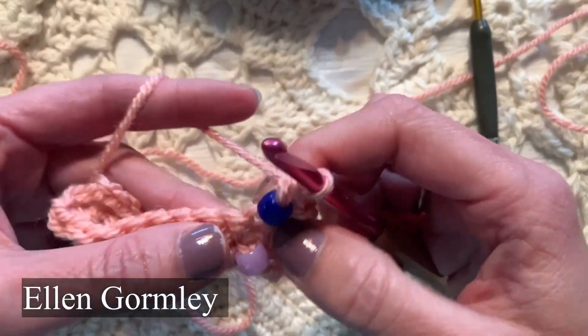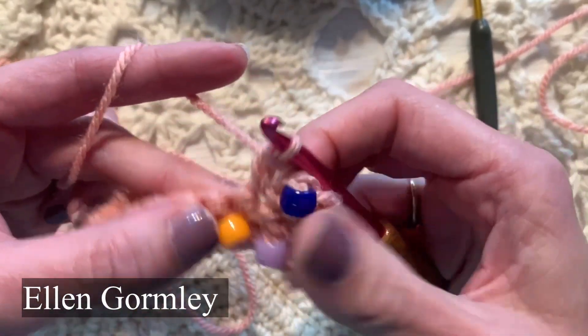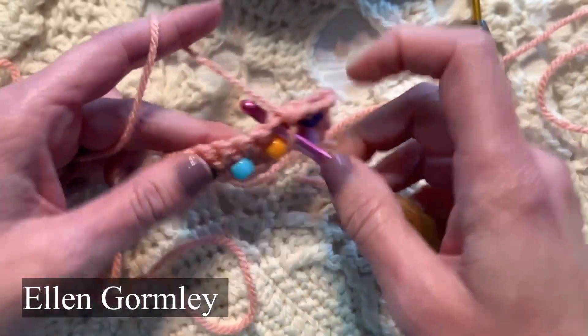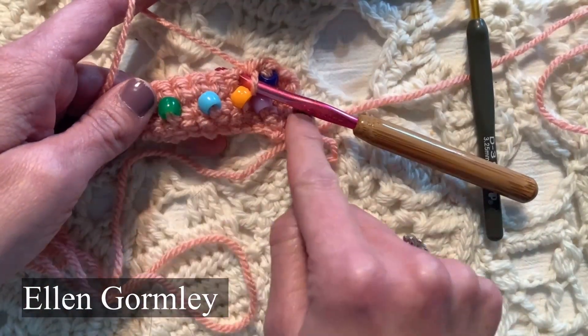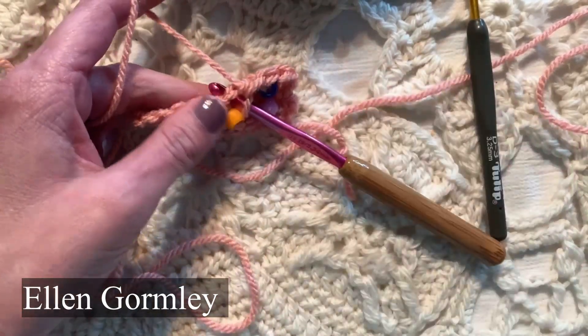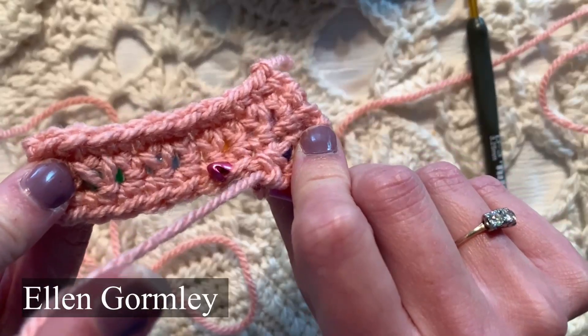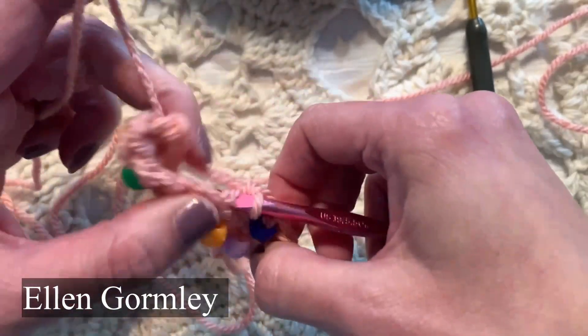Let me show you again. In the next stitch, single crochet — what I did was single crochet, bead, single crochet, and now I'm doing beads again. The beads are sitting on the right side of the fabric; they really don't show up on the back side in this case.